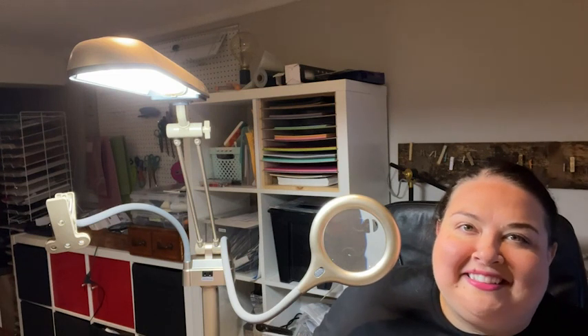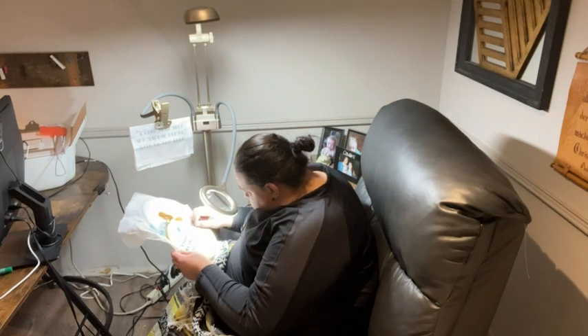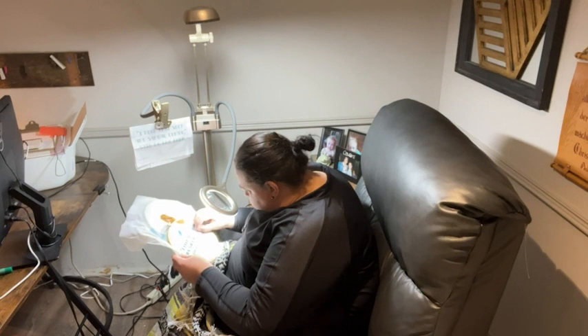Hello, I'm Alex from WTI. If you do any type of needlework, this is a must-have. I'm going to show you how I use it because it's going to blow your mind. I do a lot of cross stitch and embroidery, and if you do, you know it's very small work and you need good light.